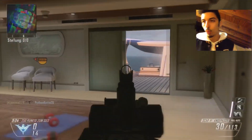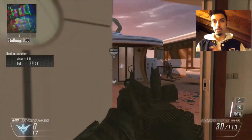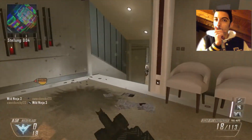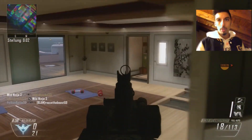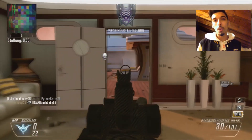In questo video vi vado a introdurre lo scratch — ovvero questo suono — che molte volte viene usato nelle basi hip hop.